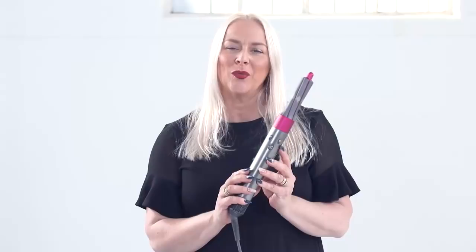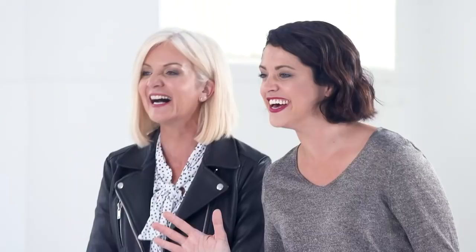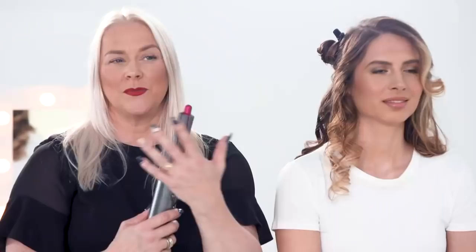This is the Dyson Airwrap. We're now able to curl, wave, smooth and dry hair simultaneously without extreme heat. Are you ready to see the magic of the Dyson Airwrap? This is the Coanda effect. It's a special technology designed to attract and wrap the hair around the barrel. So when you put the hair near the barrel, it automatically wraps around the barrel, which creates the curl.